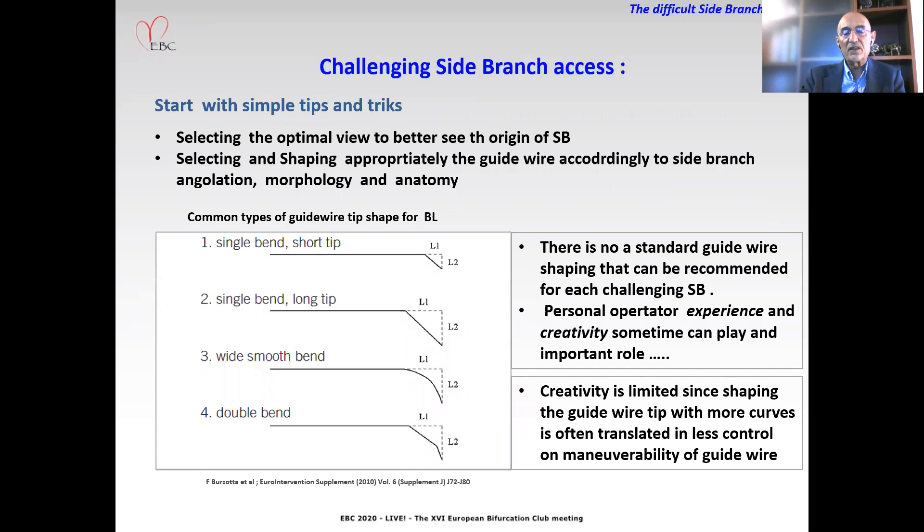Starting with the simple tips and tricks: selecting the optimal view to better see the origin of the side branch, selecting and shaping the guide wire appropriately according to side branch angulation, lesion morphology, and anatomy. The most common types of guide wire tip shaping for bifurcation lesions are shown in this figure. However, there is no standard guide wire shaping that can be recommended for each challenging side branch. Personal operator experience and creativity can sometimes play an important role.